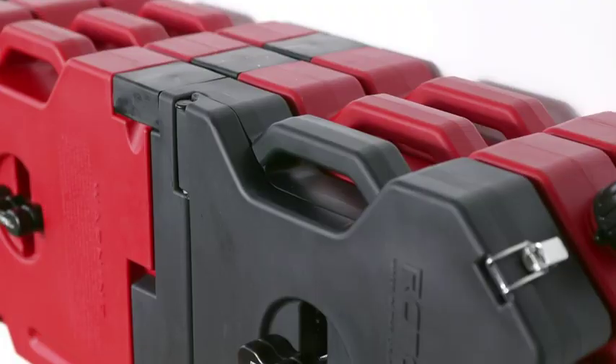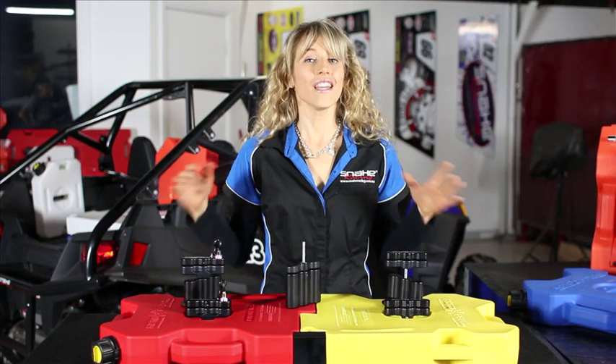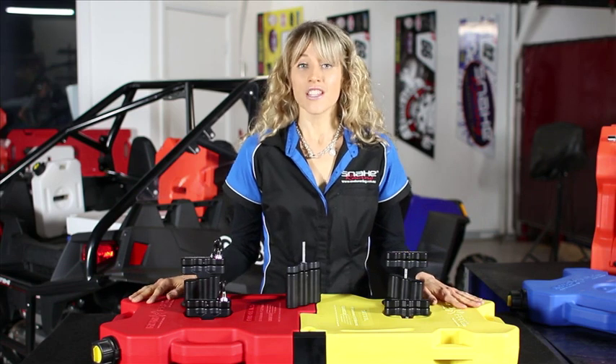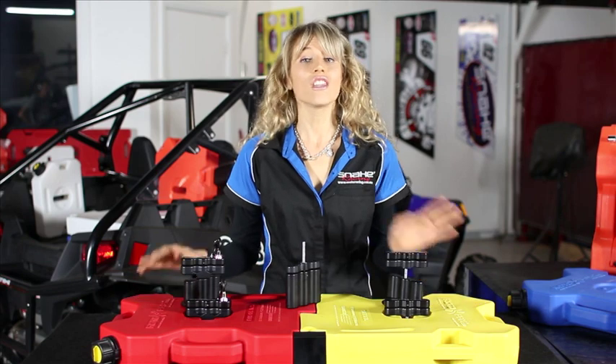Use an extension pack mount to double and triple stack your Rotopax containers in the one space. Use these unique mounts and locking system to mount your Rotopax containers in any position and protect your liquid storage from theft.